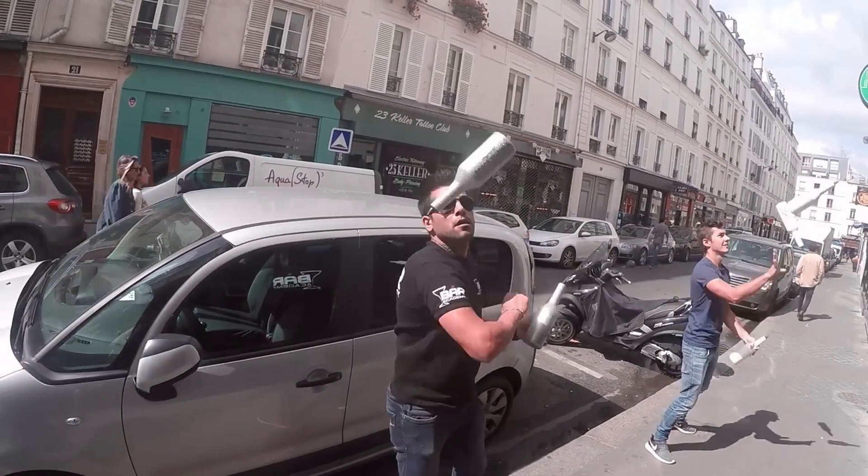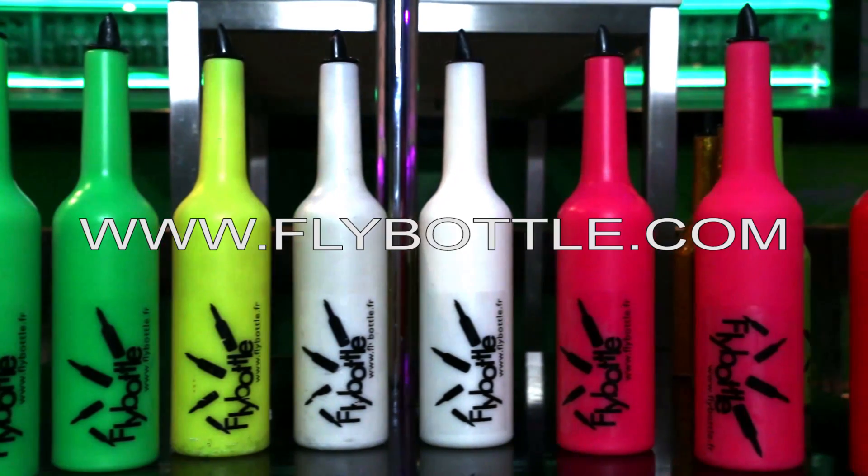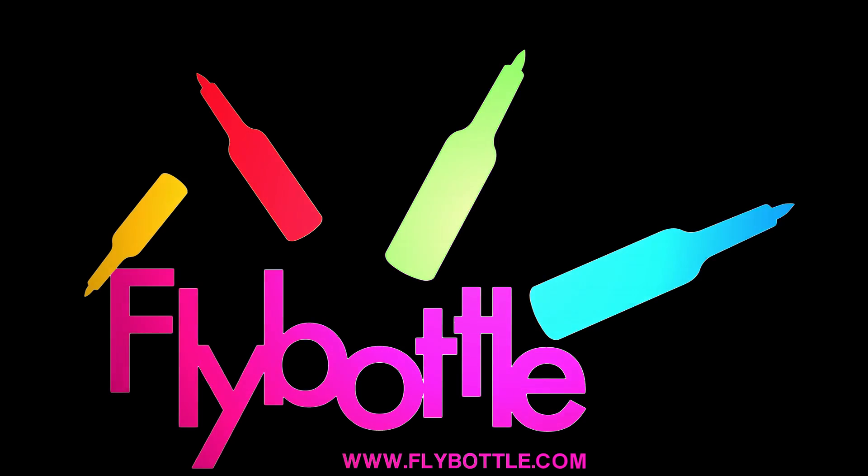Check out our web store at www.flybottle.com. May the fly be with you.